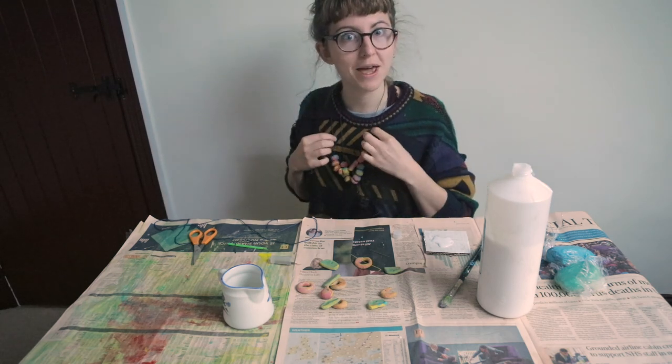It looks quite nice if you make two or three and wear them all at the same time. I hope you enjoyed doing that at home and hopefully see you soon. See you later, bye.